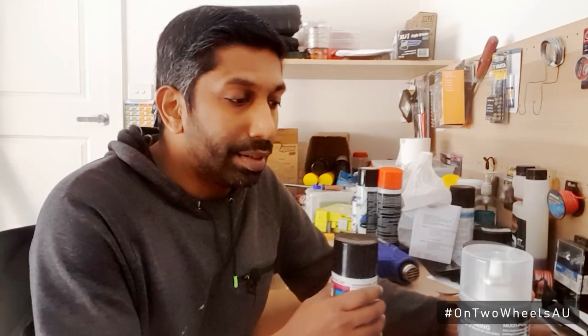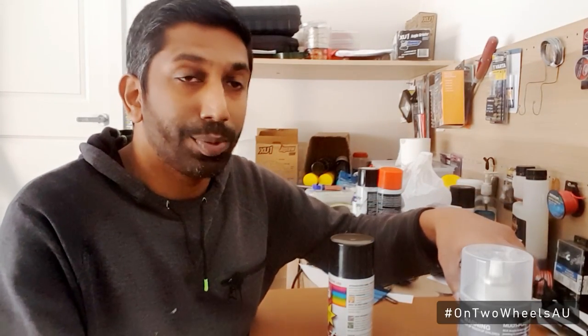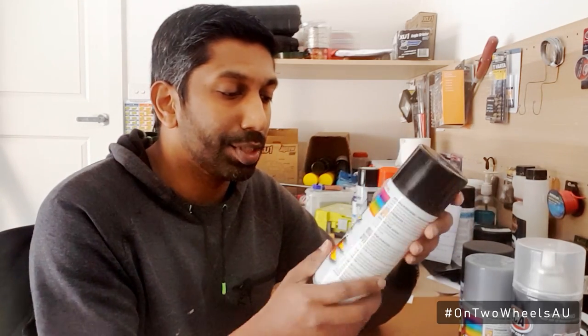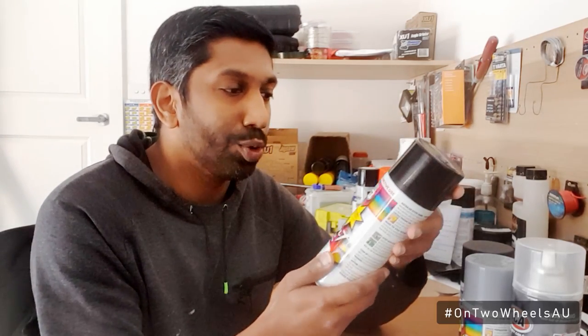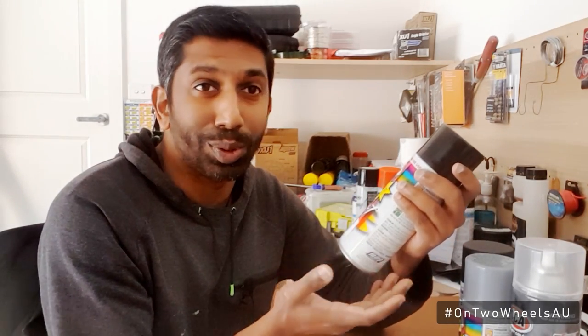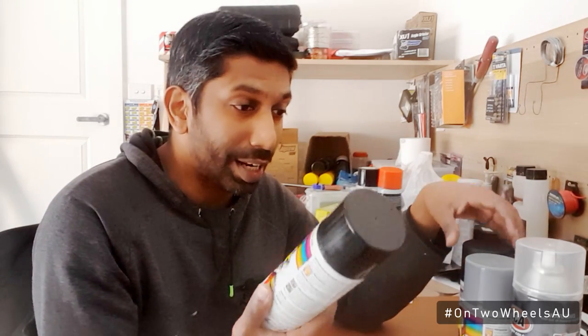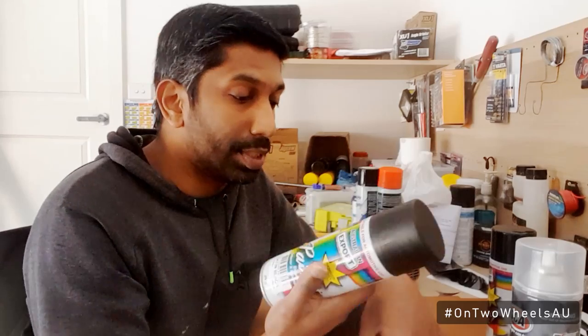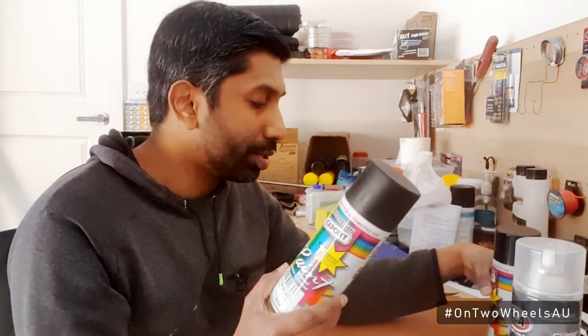When buying spray paint I had two options. I first went to Super Cheap Auto and got their spray paint — because these are rims I went for basic ones at about $3–$4 a can. When I got home though it said it's not suitable for automotive use, which is strange. I might try it out anyway. This is the primer I'm going to lay on first — primer creates a good bonding surface between the metal and the spray paint, so it should be laid down first.